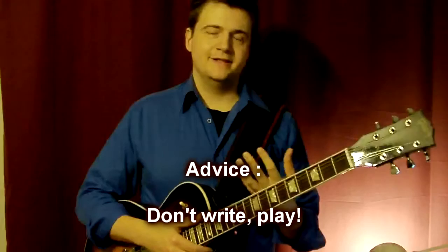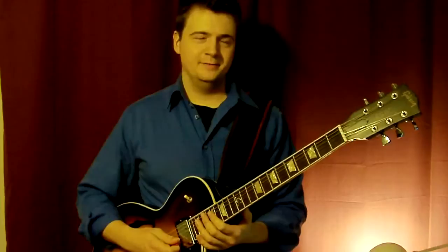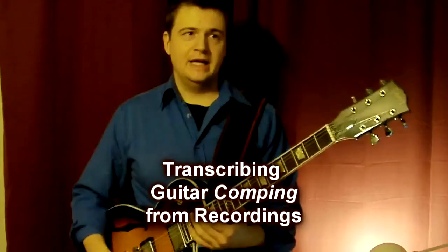Also, you don't have to write down all the stuff you transcribe. You can just play it over and over to incorporate this type of playing into your own playing from things you really like.